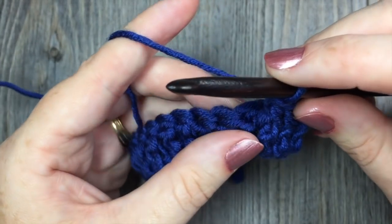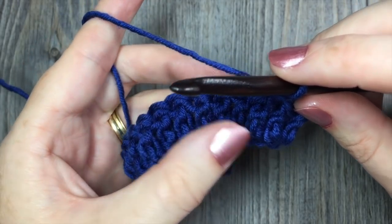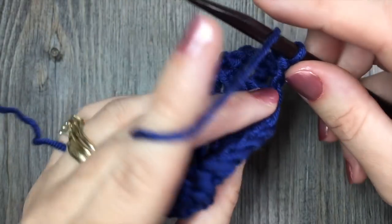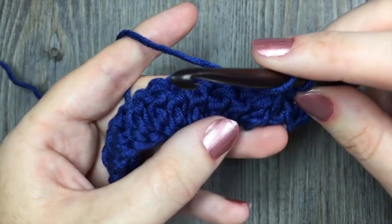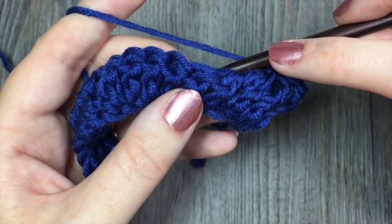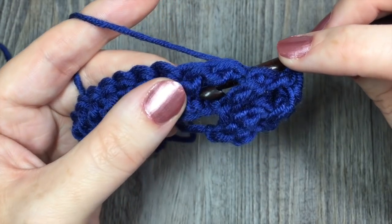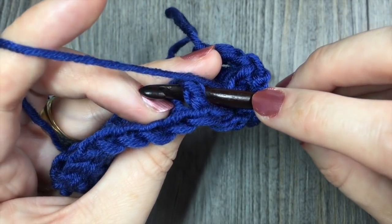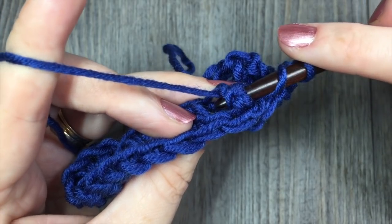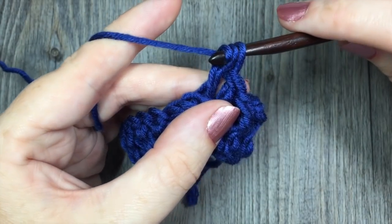You're going to continue on that row by now working 3 back post double crochet stitches. Where you worked from the front of your fabric on the previous 3 stitches, we're now going to be working in the back. So you're going to yarn over, bring your hook into the back of your fabric, and working around the post of the next stitch, insert your hook from the back, up to the front, across the front of the post, and out through the back again. Then yarn over and draw up a loop around the post of that next stitch. You'll have 3 loops on your hook — yarn over, pull through 2, yarn over, pull through 2 more. And that's your back post double crochet.